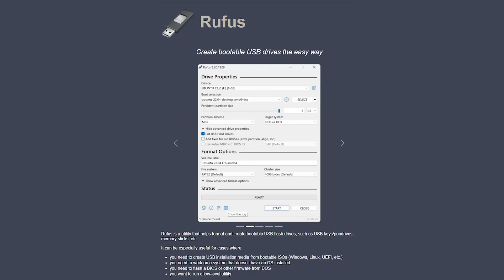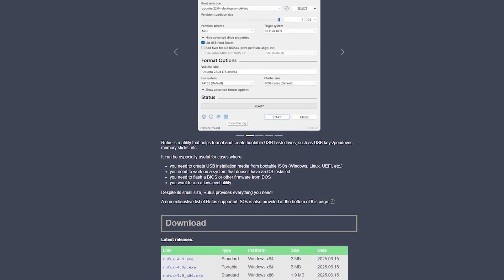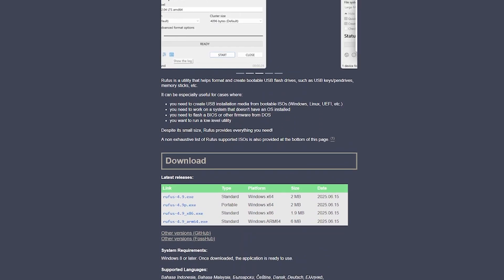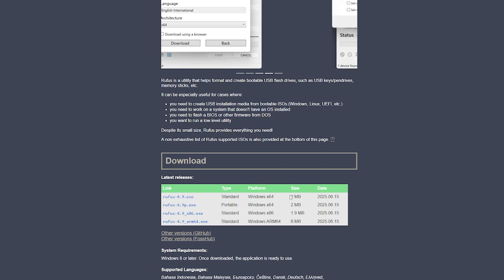Next, click the second link in the video description — the one labeled Rufus — and download that application as well. We're going to use it to write the SteamOS recovery image onto the USB drive. If you're on Linux or macOS, you can use something like Balena Etcher instead; it does the same thing. But if you're on Windows, Rufus is by far the most straightforward and reliable tool for the job.